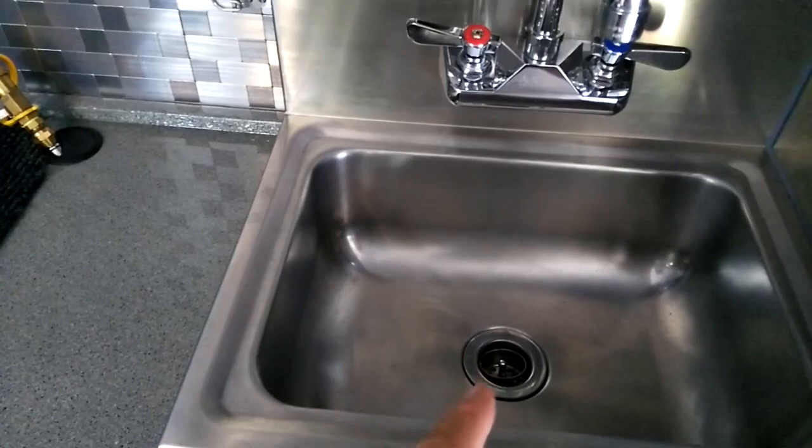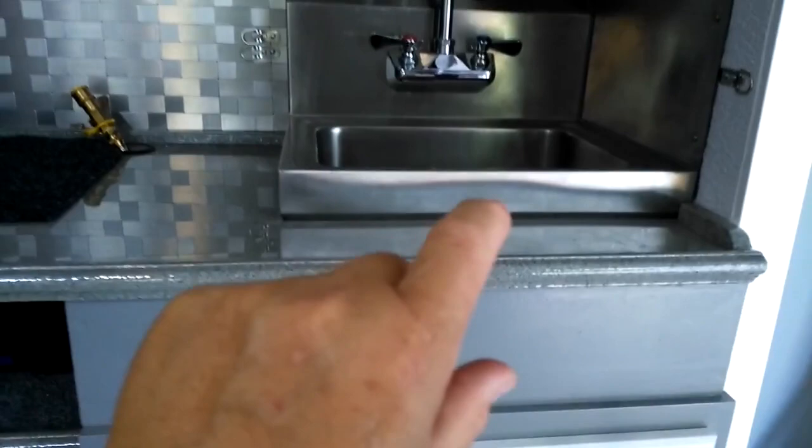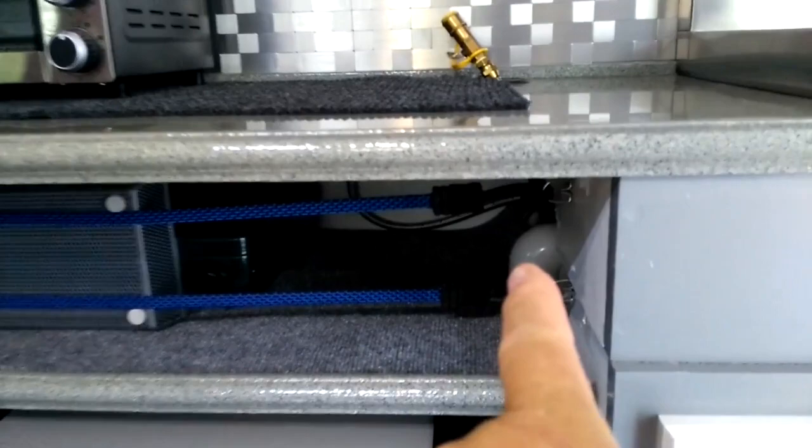What I got here is the drain just comes down a few inches and it has an elbow on it. The elbow runs right underneath this gray board right here, and it comes out of the side of my cabinet right there, and it just goes down right through my floor. That's how simple I did it.